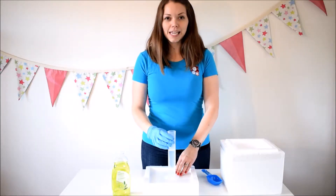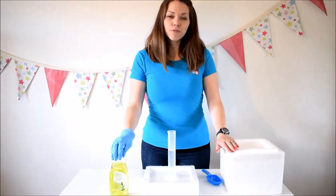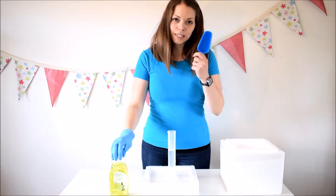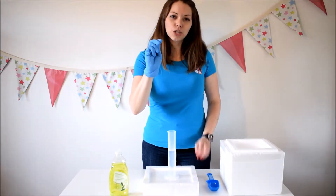I've got my cylinder here, I've got some washing up liquid, I've got my dry ice that I get from cheesestick.com, and I've got a plastic scoop and my two pairs of blue gloves on that cheesestick send you, doubled up.